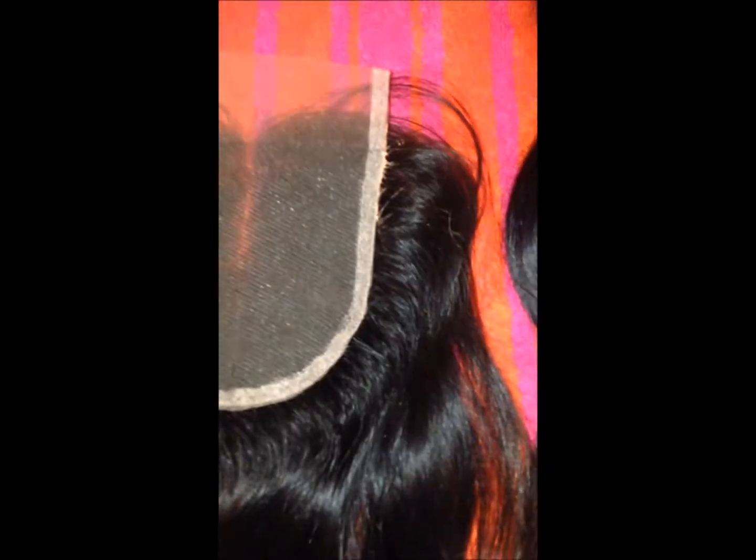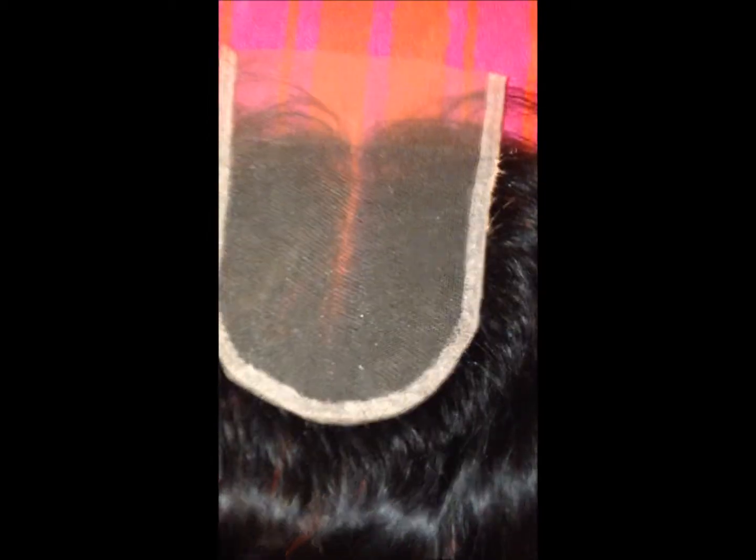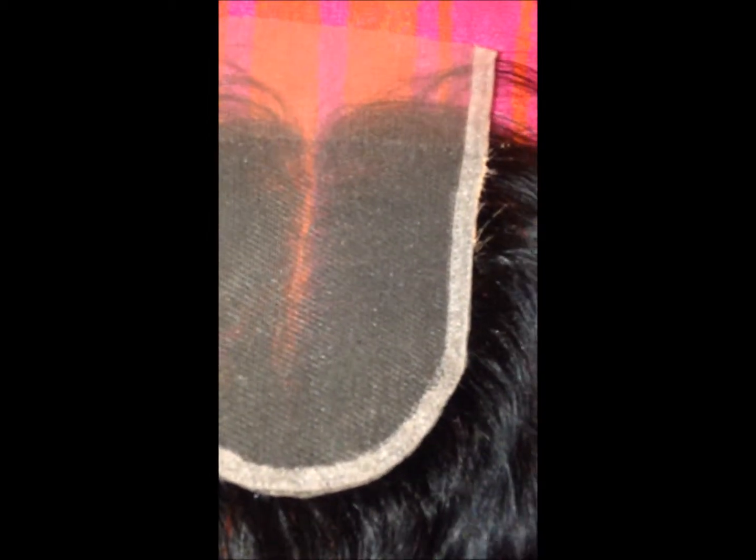Let me show you the inside of my closure. This closure is super thin. When I washed it, I was really amazed — it's soft and it feels like a pillow once it dries. You might see some concealer because I'm getting ready to make a wig. The closure does not have a PU strip, but it does have double lace — it's actually folded over to make it more reinforced.